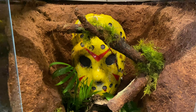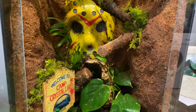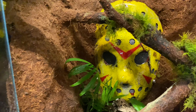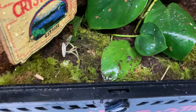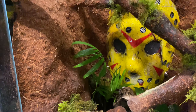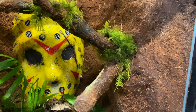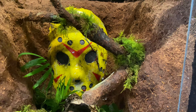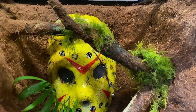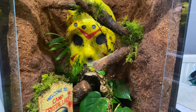Once it starts growing in a bit more it'll be way cooler. Next thing is to add the spider. Once it starts growing in it'll look awesome — I love this live moss. It's collected outside; I clean it all off and then quarantine it for a bit to make sure there are no beasties in there, then it's ready to use.